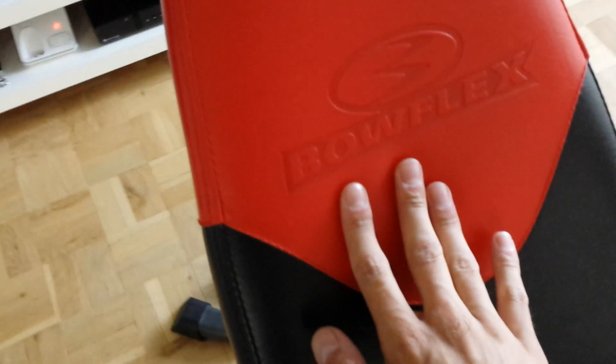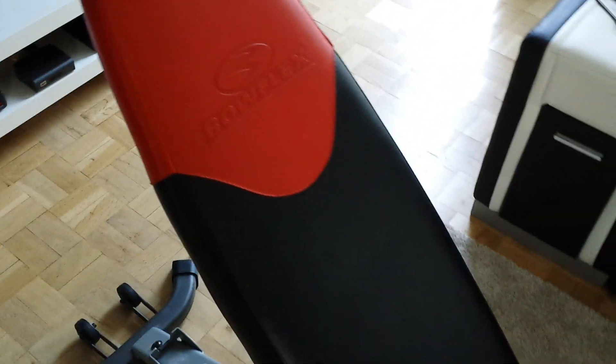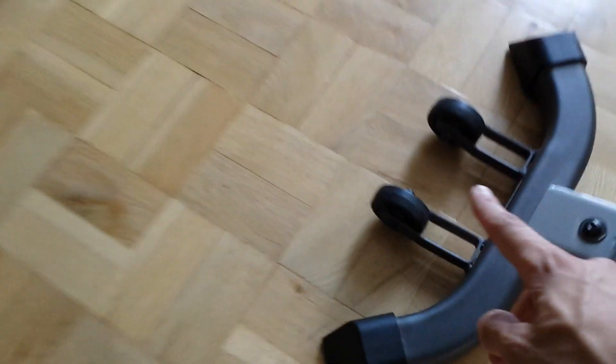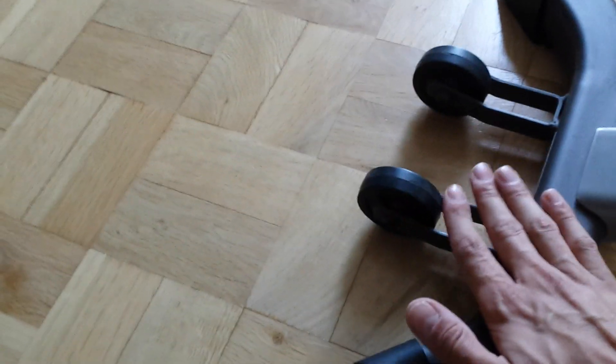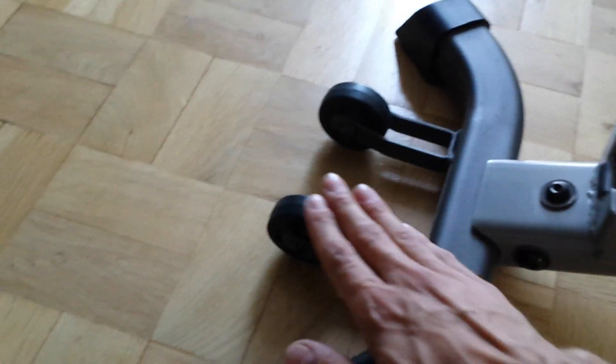In this part you can see the original Bowflex logo on the red leather. And in this part it is especially there for doing the curls. And as I see it, these are wheels for moving the bench. It's quite simpler for moving the bench with these wheels. You only have to put it up on this side, as you can see, by one hand, and you can move it very easily through your whole room or your living room.